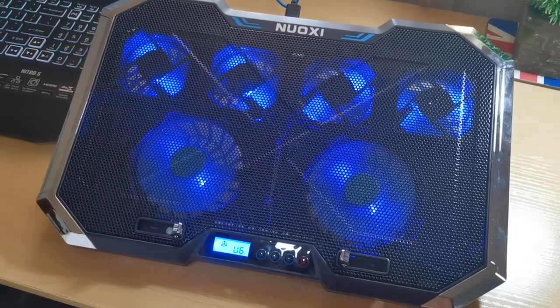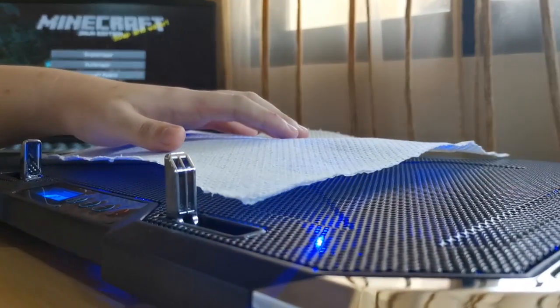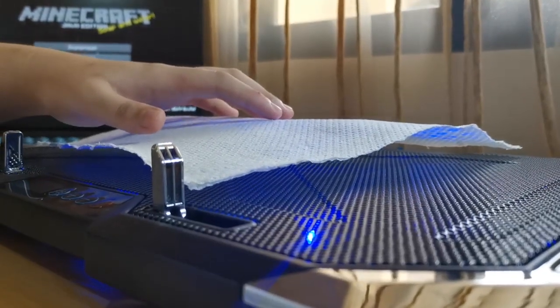At level 6, you can barely hear the fan. The power of the fan is decent.